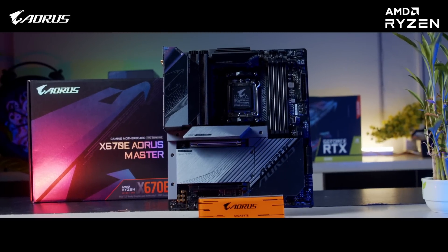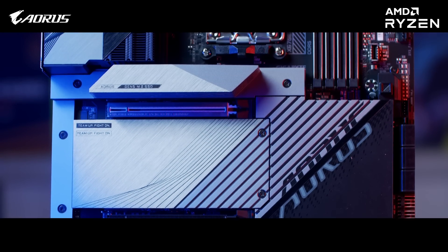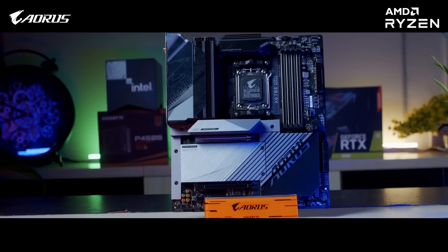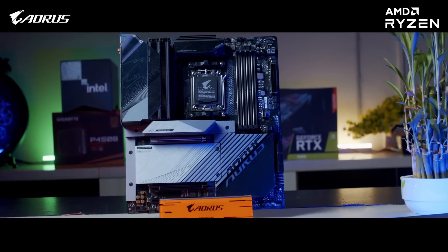Here we go. Since this is a first impression video, we'll try to keep it short and sweet. To begin with, this model comes with a 16 plus 2 plus 2 digital VRM power design to provide clean optimal power to the processor, which translates into stable and higher overclocking values.